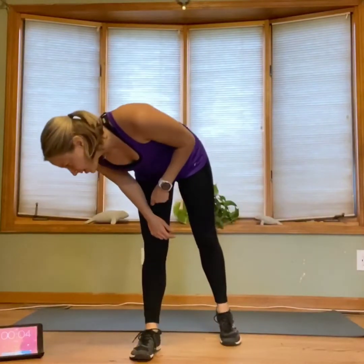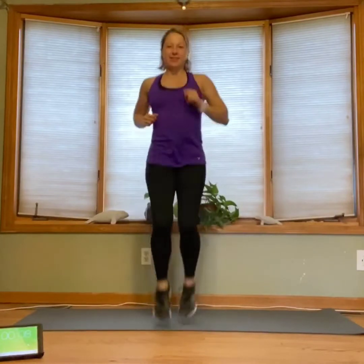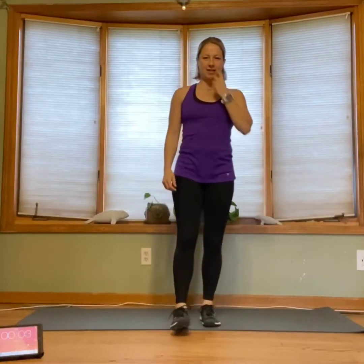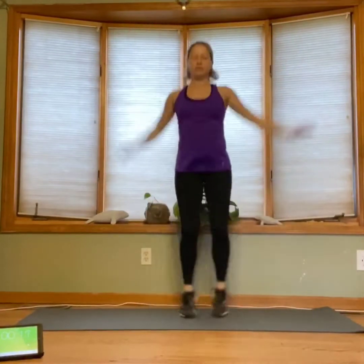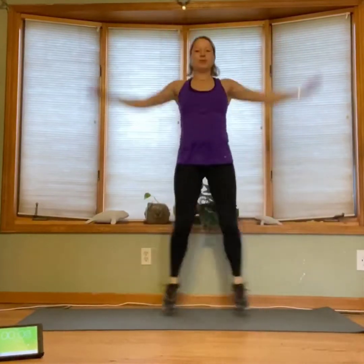One more round — high knees and jacks. High knees, bring it up. We're going to make it a little faster this time, bring those knees up. If you're feeling nice and warm, pick up that pace. Take the rest, 10 seconds. One more set of jacks — and go. Jumping jacks here. And rest.